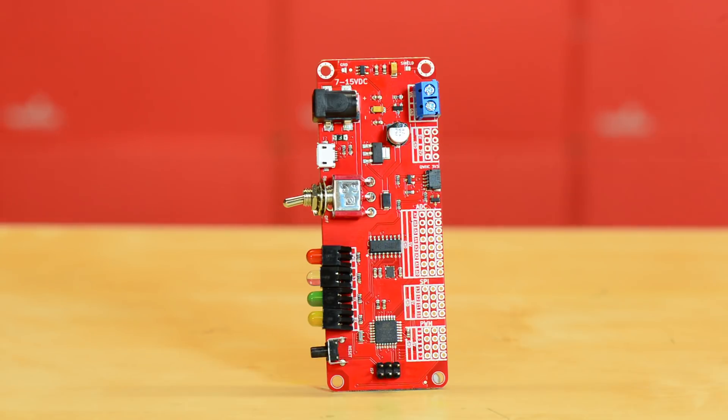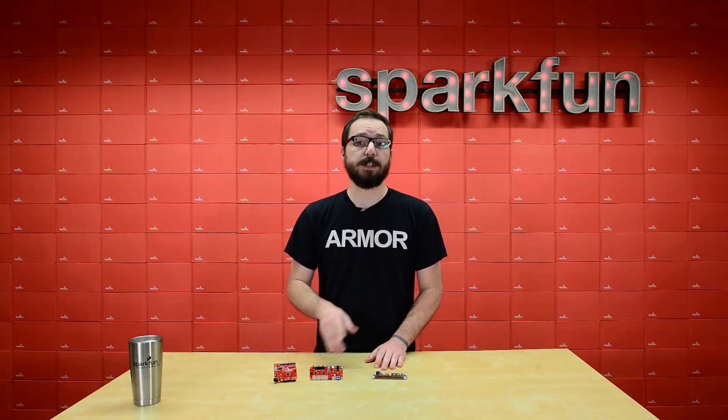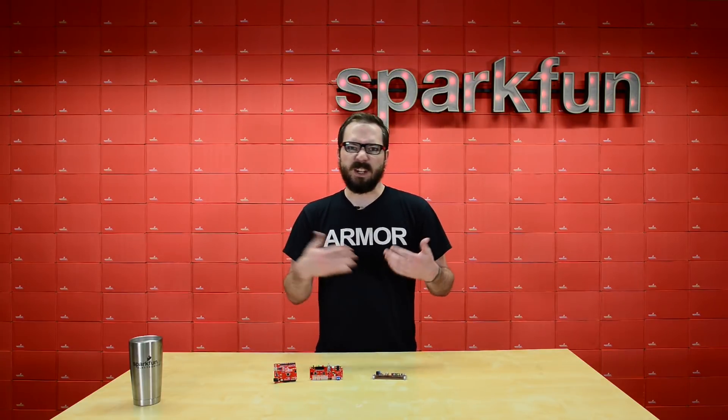And just as a size comparison, here it is with an original SparkFun Redboard. Just like the original SparkFun Redboard, the Redboard Edge works just fine in the Arduino IDE by either selecting Arduino Uno from the drop down, or if you have the SparkFun boards fully downloaded you can just select Redboard instead.